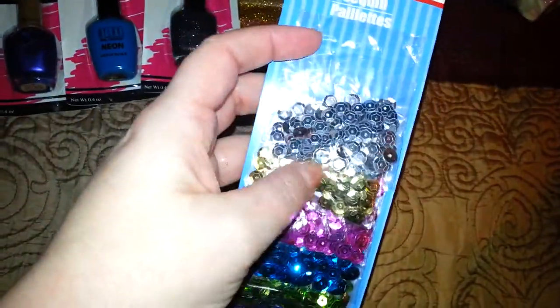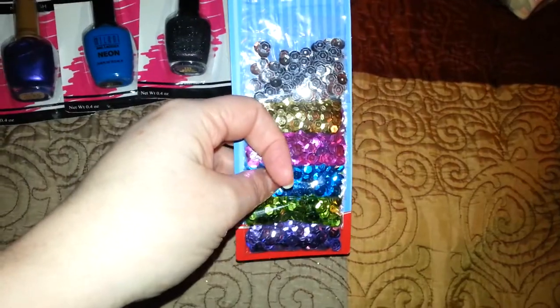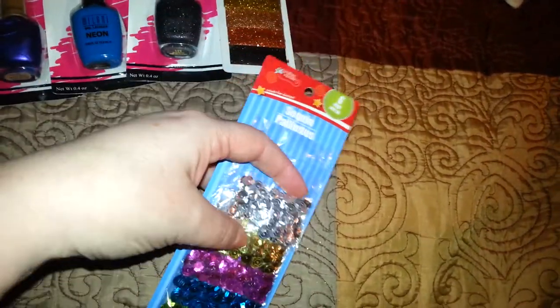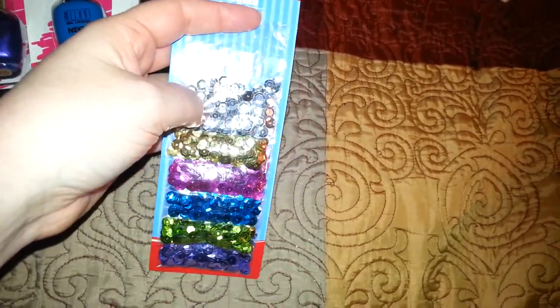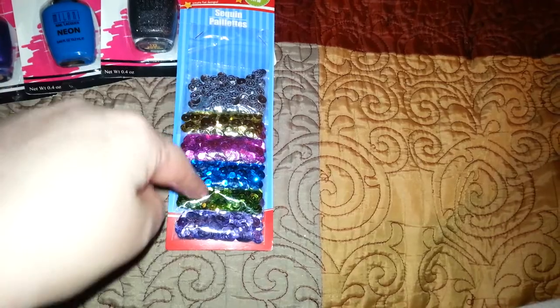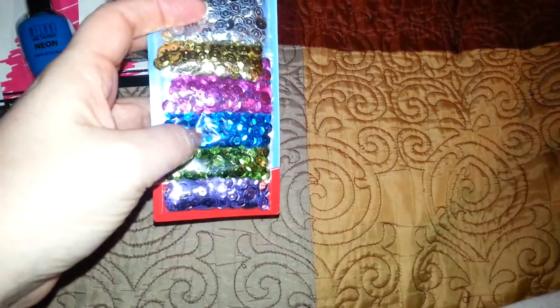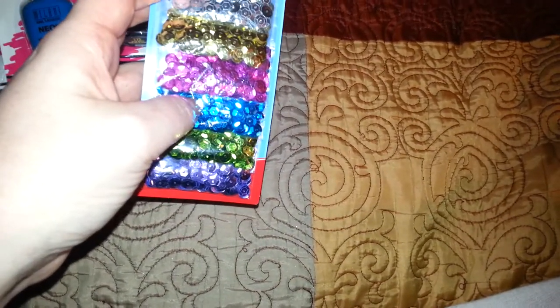Then I found these — a package with six different packets of sequins. I used to make stockings and I'm probably going to get back into it. You get well over a hundred sequins in each packet and they're a nice big size. I thought this would be great for monogramming at Christmas time. You have silver, gold, and green — awesome for Christmas — and also pink, blue, and purple for baby showers or other occasions.